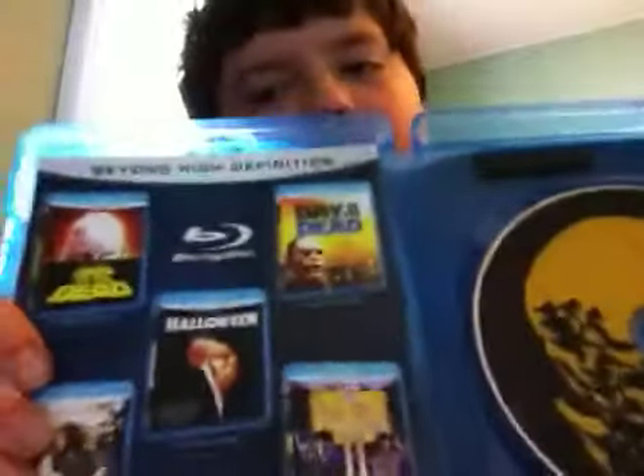But, you know, who cares. I opened it, so — too bad for you. I'm just gonna open it up. Here is the Blu-ray disc flyer. Definitely gonna look for those. I already have Evil Dead 2 on Blu-ray.